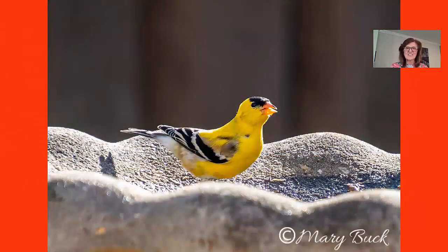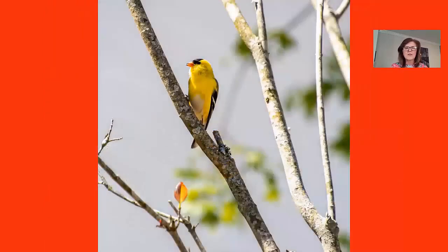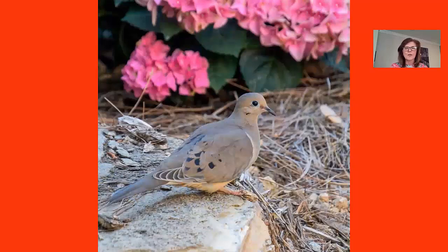Here is another goldfinch in my birdbath. You can use the birdbath as a way to build a frame around the bird. Here's another goldfinch — a very common bird in my backyard. You've got a lot of diagonals there. This is the Mourning Dove — mourning is spelled M-O-U-R-N-I-N-G, I thought it was spelled like the morning, so I just found that out. I like this image against the pink hydrangeas.